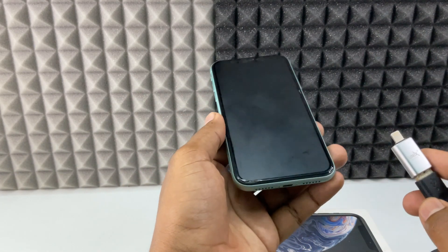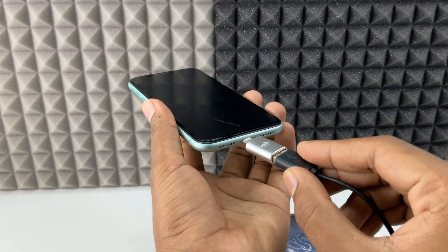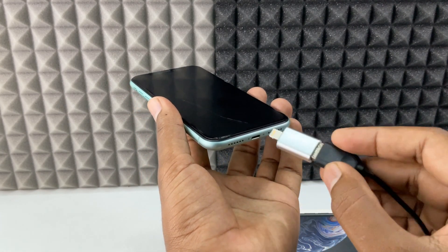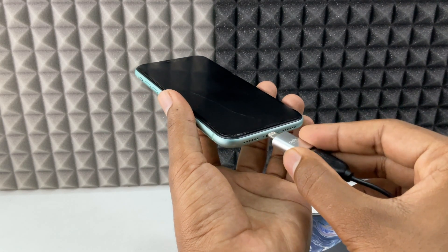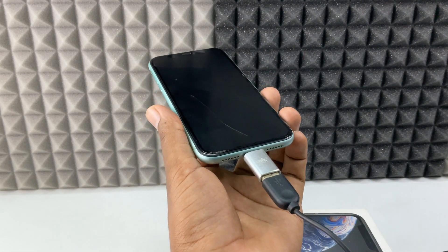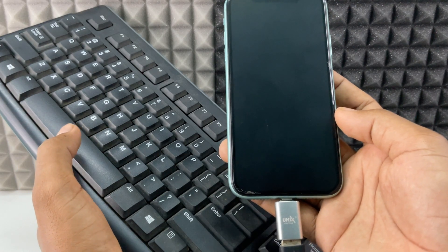Grab your iPhone and just connect like this. If it doesn't work, you just need to connect like this. It's connected. Now on your keyboard, just press space.